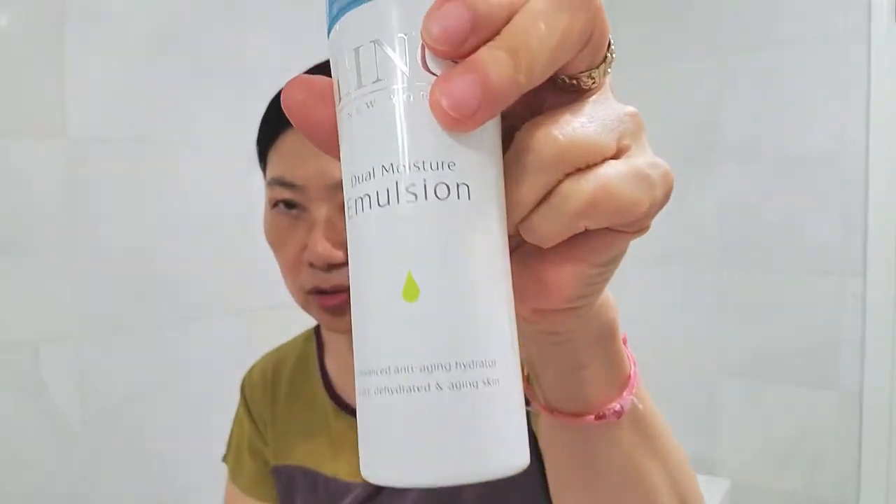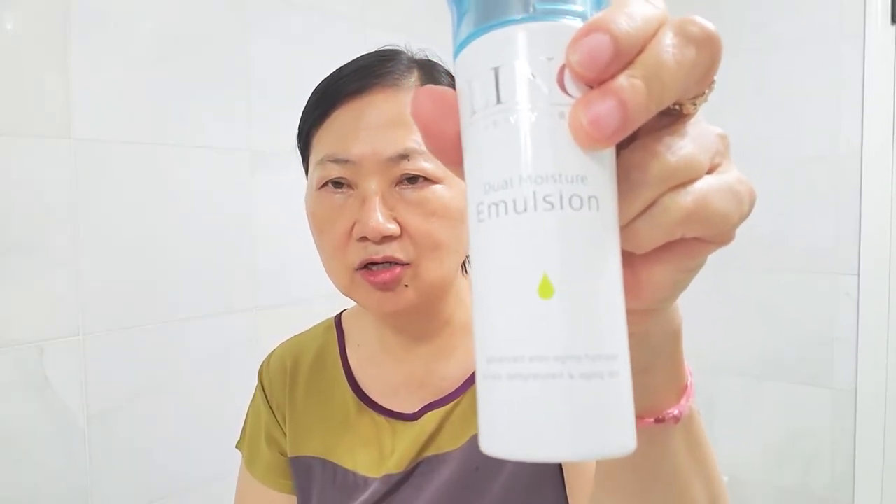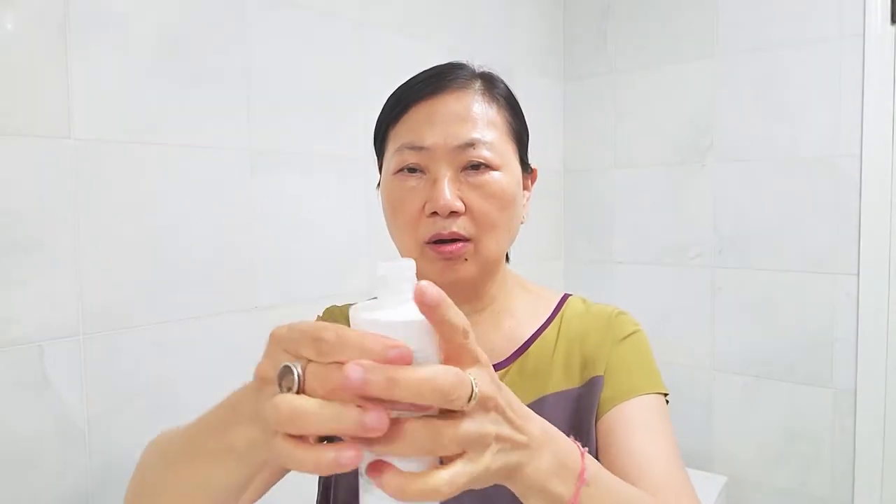After I clean my face, I'm going to apply the Dual Moisture in Motion as my hydrator. This is the anti-aging hydrator. You shake the bottle well, then put it on your finger and start to apply it on. A lot of clients tell me they feel so luxurious on the skin — you will feel really silky and soft.